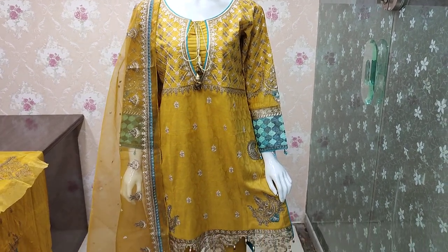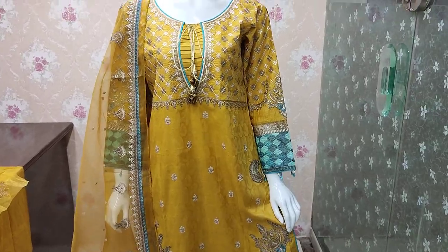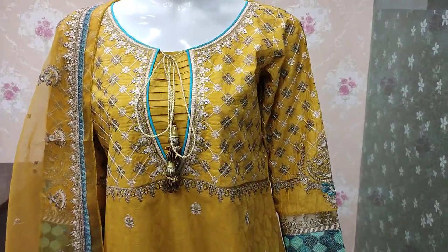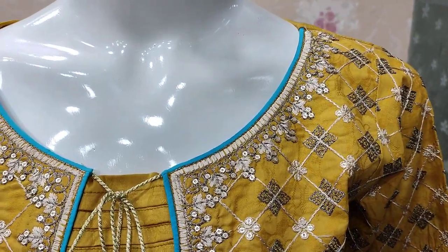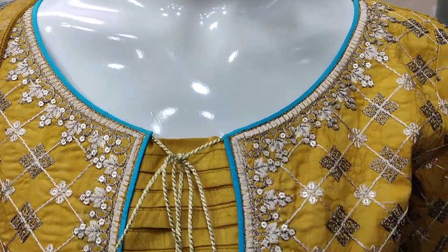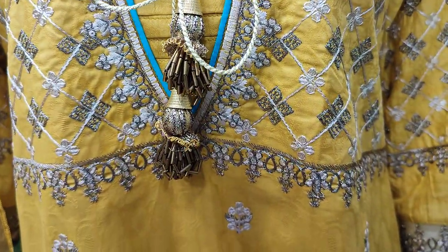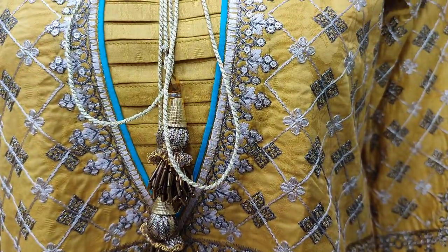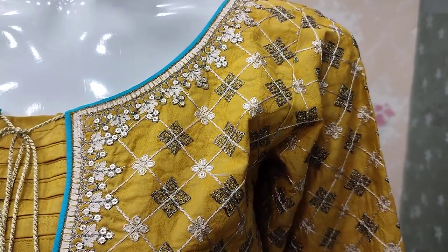Assalamu alaykum everyone, Abdul Qadir here. Sakafat collection is available in cotton fabric. This new design is launched in cotton fabric. This is the stitching style. Unstitched cost is 4,000.